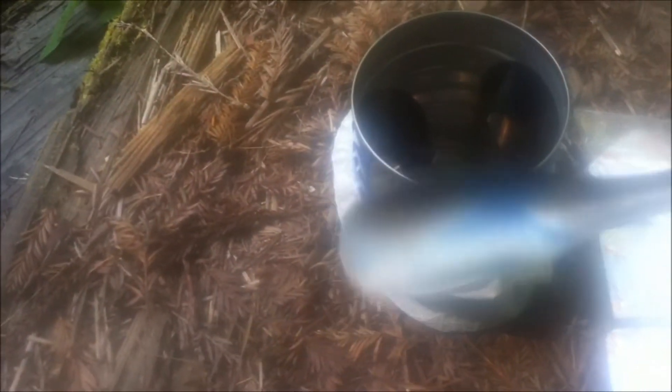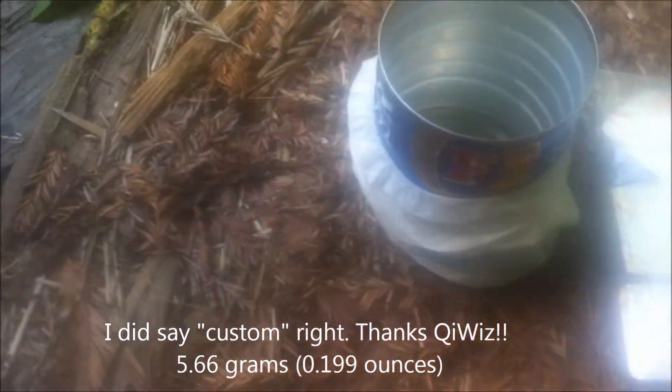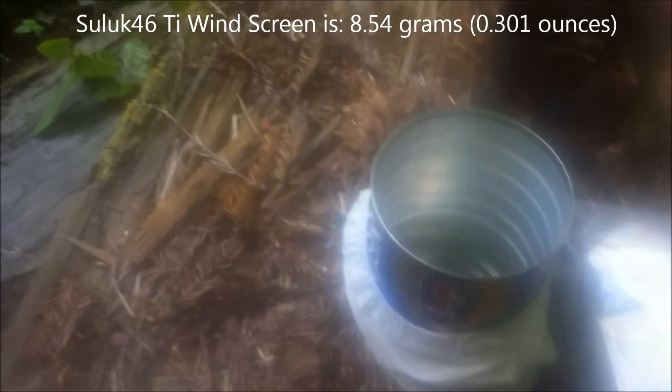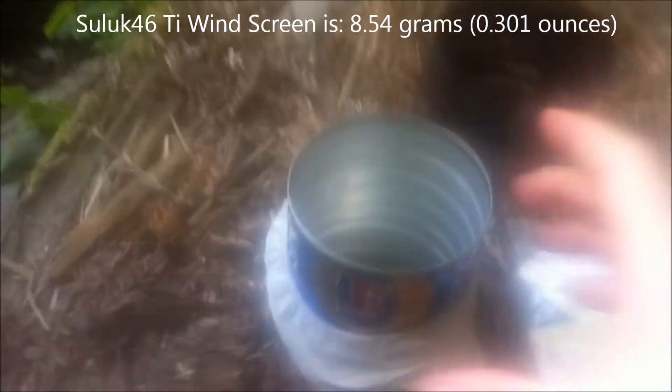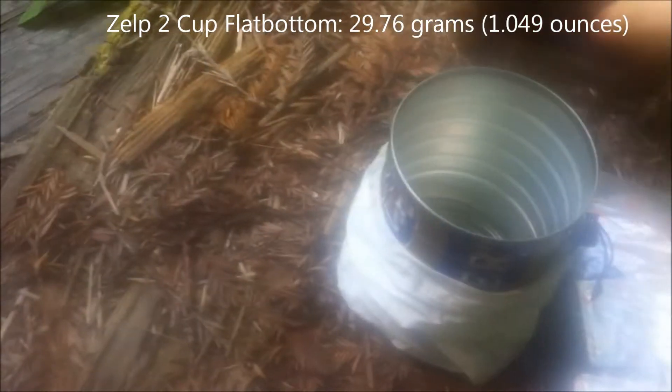I have a piece of aluminum foil for the lid. This is my custom-made spoon. This is the Saluk 46 windscreen — a custom size windscreen; I had them custom size it for me, it's about 2 inches shorter than the average one. And inside is a Snow Peak flat-bottom 2-cup pot. And that's it for my cook kit.